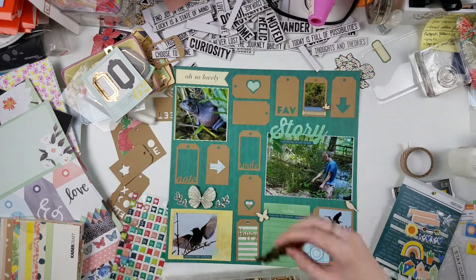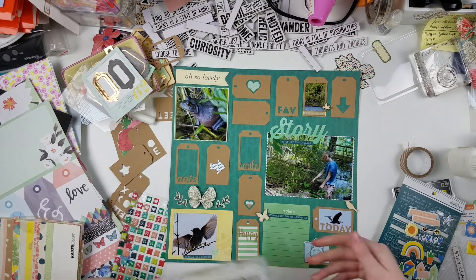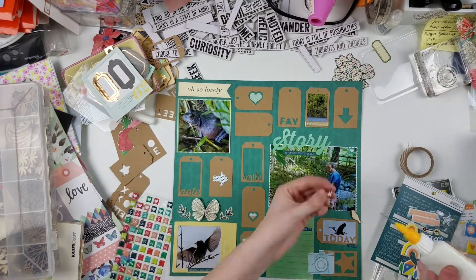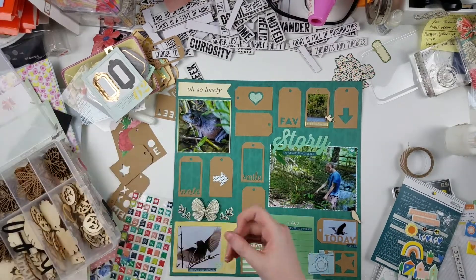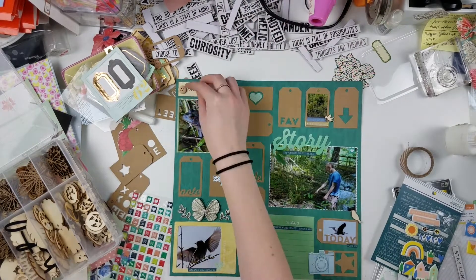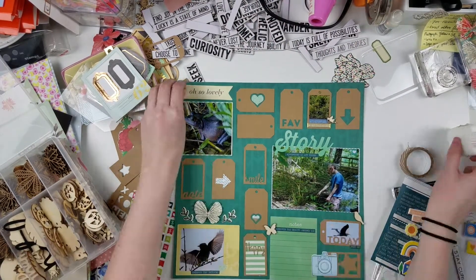I hope you guys enjoyed this! Be sure to check out Anna's process video for this week down below, and we'll be sharing another process video soon as well as the final kit and layout share. Subscribe if you haven't already — I'll see you guys next time, thank you so much for watching!